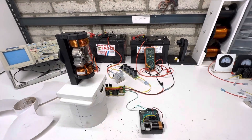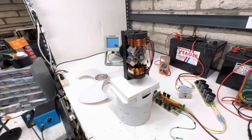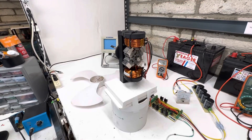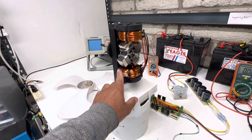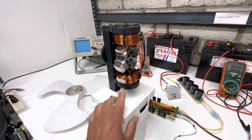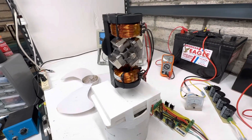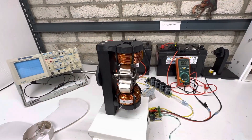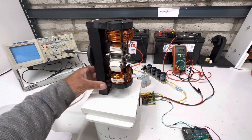Hey guys, welcome to my channel. I've done seven videos of this motor and I'm just upgrading it as we go. We have four magnets now, and I made a new coil — it's got 140 turns of two wires. The second one is the exact same: 140 turns of two wires, so it's double stranded.